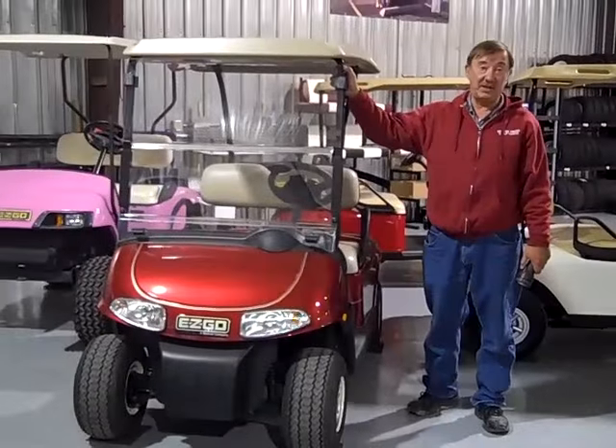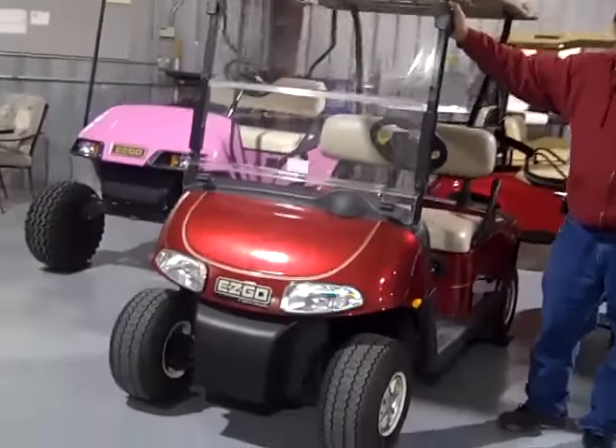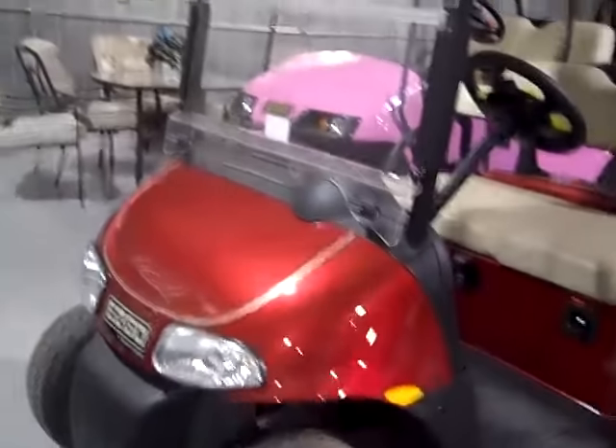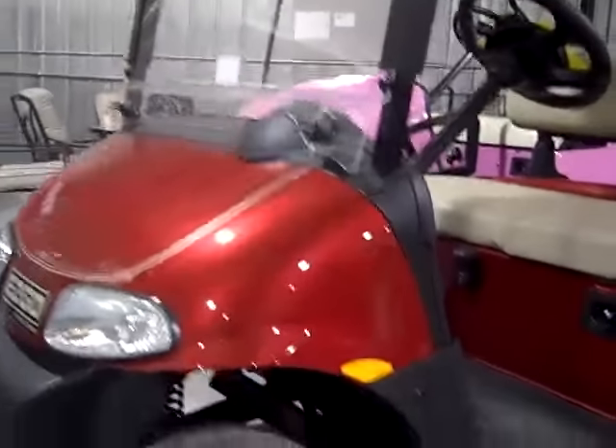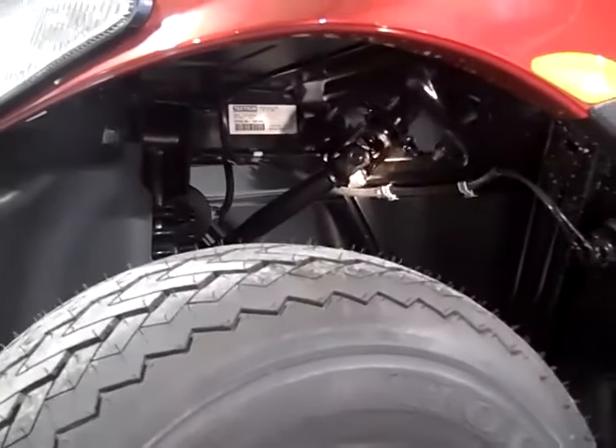In 2008, EzGo came out with the RXV model. You can tell the difference by the way the front end looks on it. The serial number for this is found under the driver's side front tire, and we're going to show you where that label is at. The number on this label where it says date code is B2610. The last two numbers again mean the year it was built, so this is a 2010.